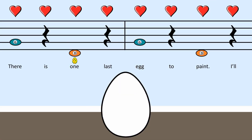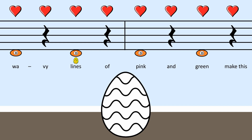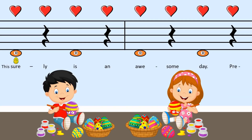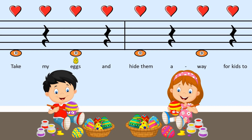There is one last egg to paint, I'll soon have time to rest. These wavy lines of pink and green make this egg my very best. This surely is an awesome day, preparing for Easter fun. I'll take my eggs.